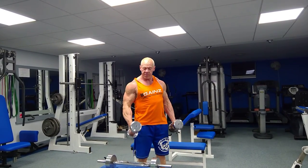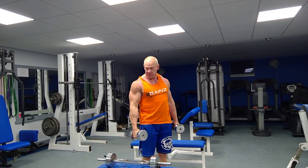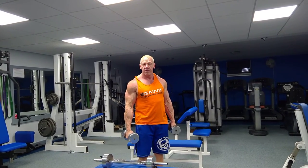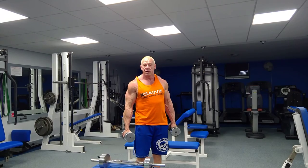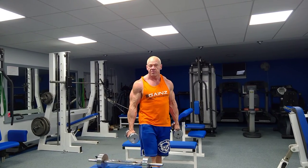It's very good for me because I've had torn bicep tendons and it alleviates a lot of the pain from that area. So give those a bash — you've got either your t-bar curls or your hammer curls with your dumbbells. Thanks.